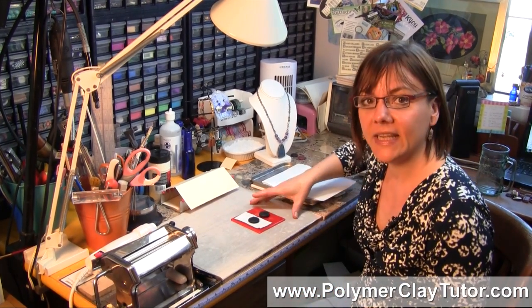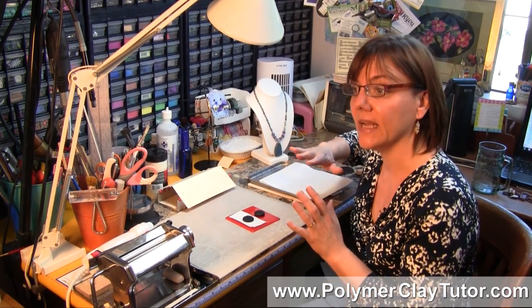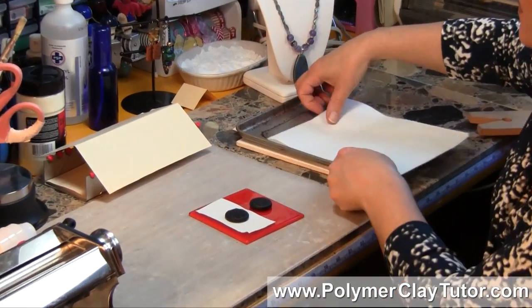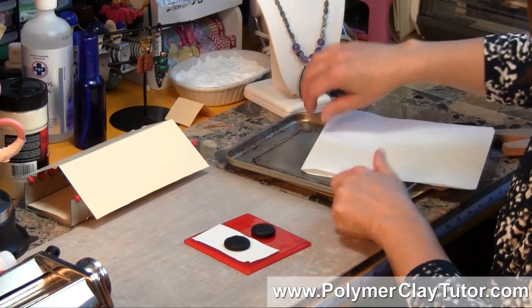Shiny spots on the back of your clay happen when you bake your piece on a shiny surface, whether it's a glass tile like this tile I have here, or a metal pan like this, or even a glass pie plate or something.